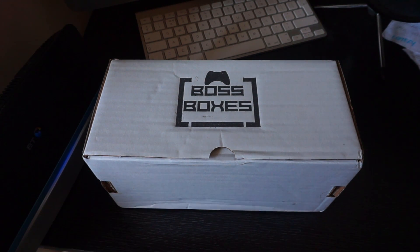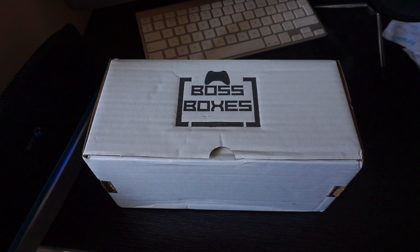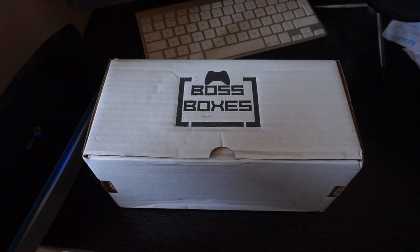Hey guys, how you doing? Welcome back to the channel. Today we're going to be opening Boss Boxes. This is a gaming box company based in the UK, and they give you a whole selection of things for gaming, like gamer grips and things you can use with your console — your Xbox, your PlayStation, your PC. So we're going to open this up and see what we get inside.